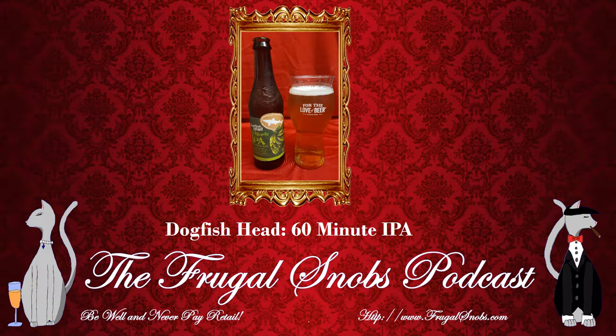I'd probably give this a four star snob rating out of five. This is the 60 Minute IPA from Dogfish Head Brewing. Be well and pay retail folks, and please do subscribe here on YouTube to the channel. Check out all of our videos and also check out the FrugalSnobs podcast where you'll hear this and additional quick drink reviews, and check out FrugalSnobs.com. All right everybody, take care of yourself and each other — happy Friday! We'll see you next time. Bye everybody!